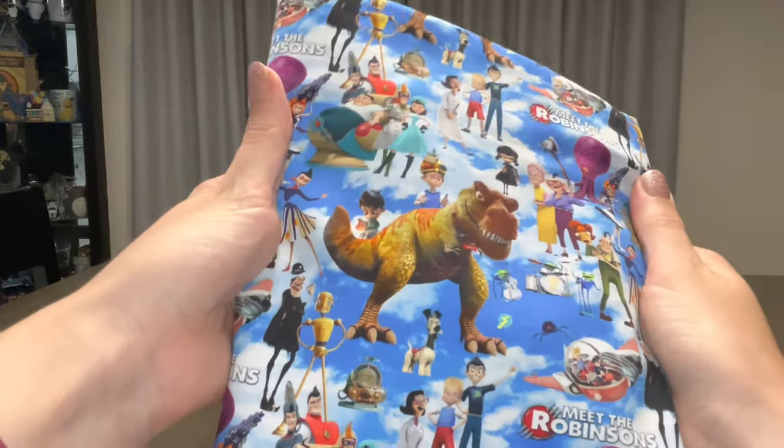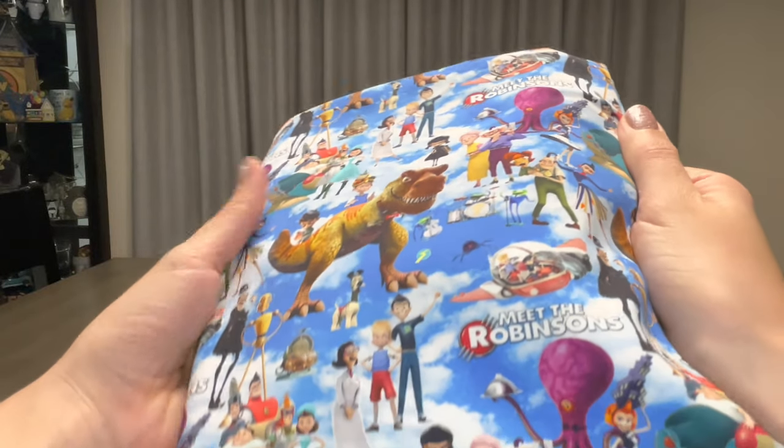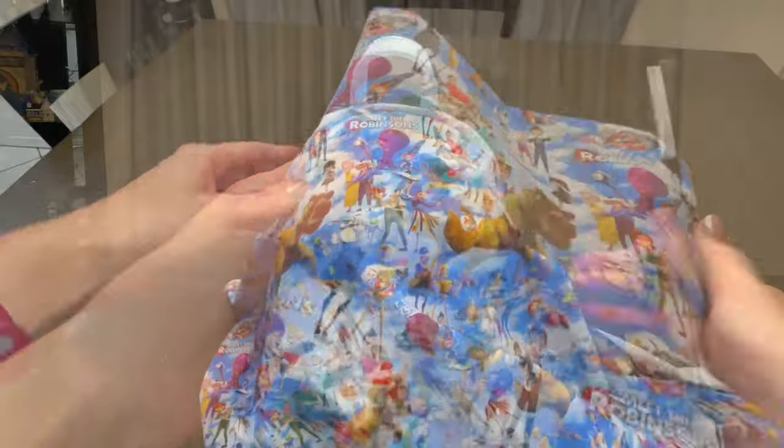And our fabric for today is Meet the Robinsons! It's such an underrated Disney movie. Let's get customizing.